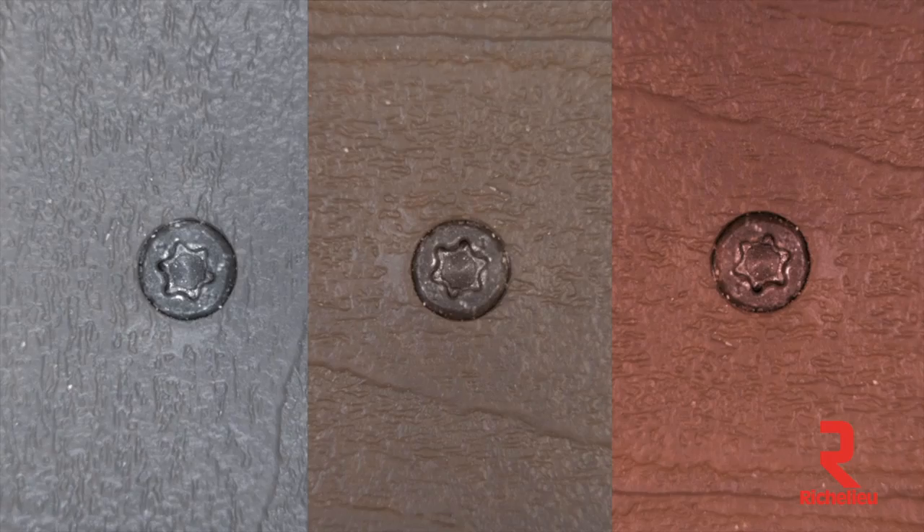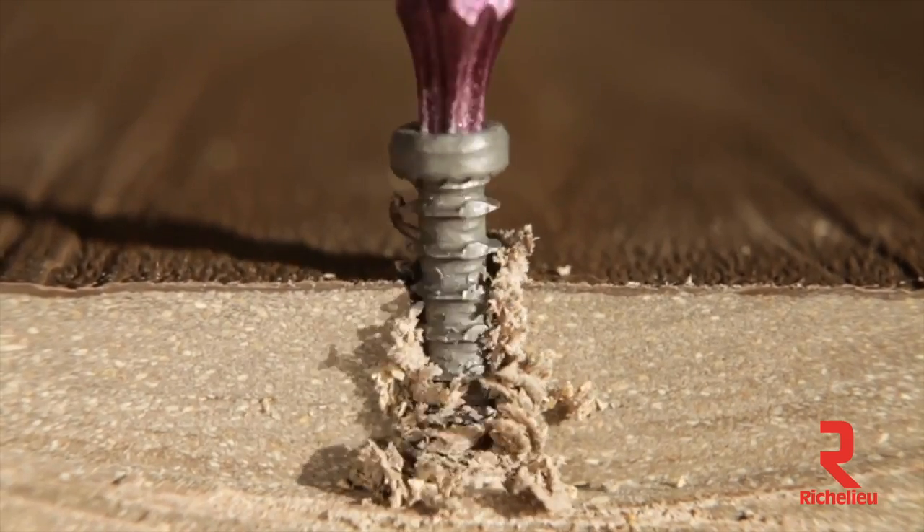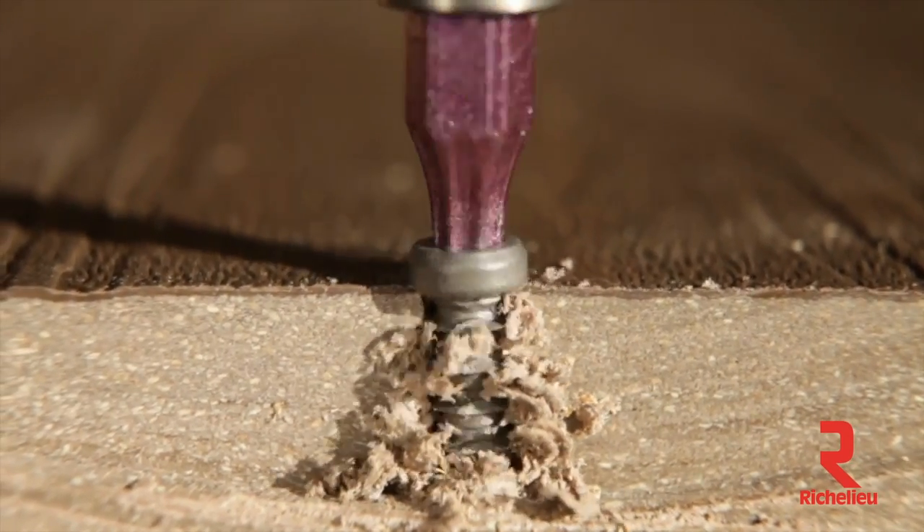The Chameleon's head comes in common colors of composite and PVC materials and eliminates mushrooming and dimpling. It's code approved with structural values and for use in treated lumber under ESR 3201.